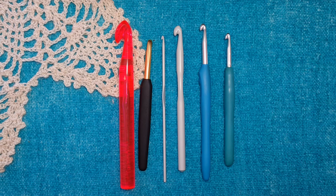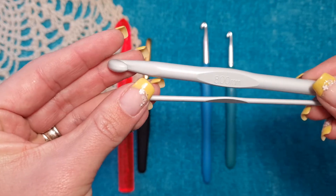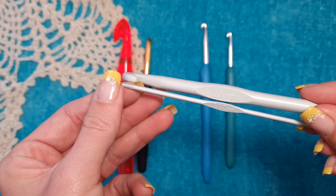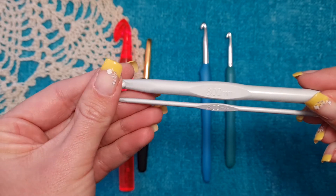The most common hook type is stainless steel. The sizes are marked on the hooks — for example, eight millimeter and three millimeter. With the thinner hook you will use thinner yarn, and with the thicker hook you will use thicker yarns.